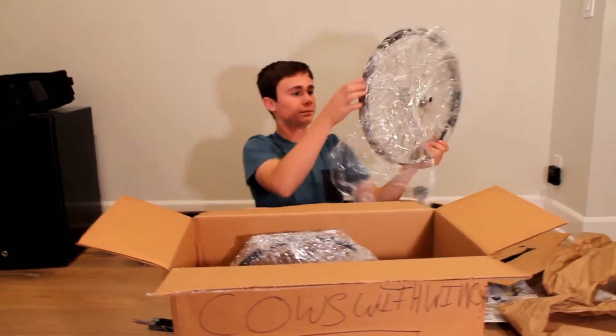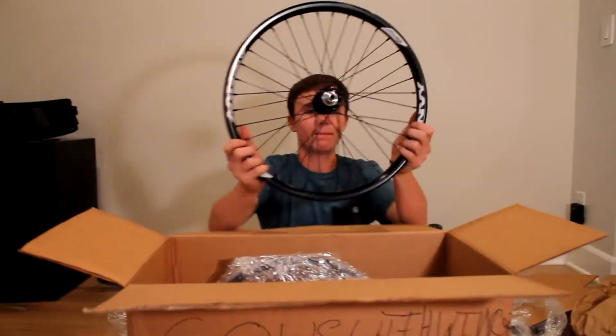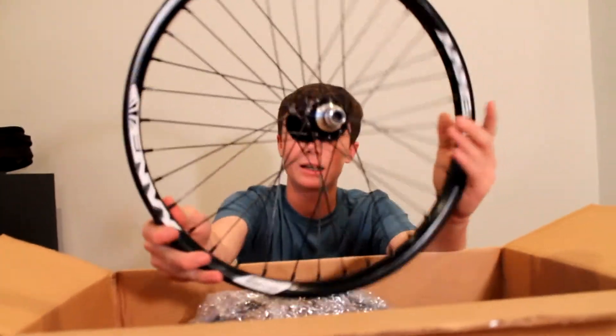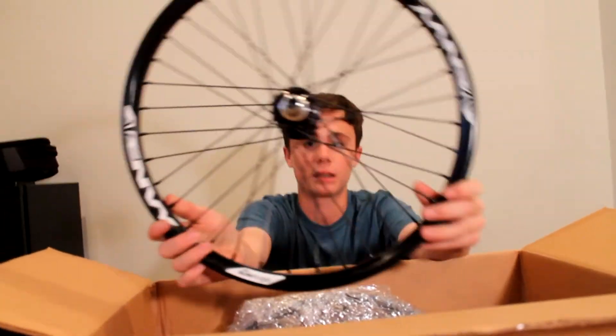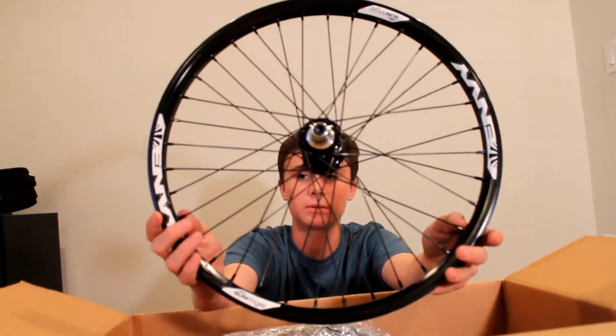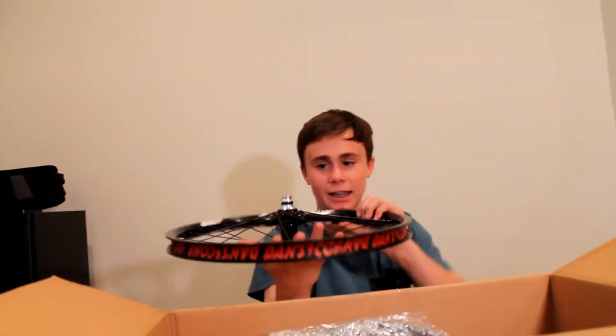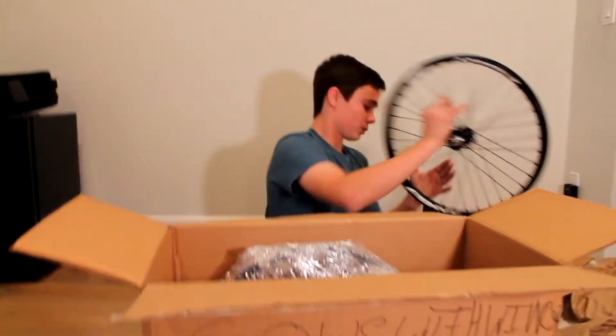So this is the front wheel. Here's the front wheel. This is a Profile Mini in black, laced to a Sun Envy rim with some black double-butted spokes and a DanceComp rim strip. This is really light, dude. This is really nice. So that's the first one.